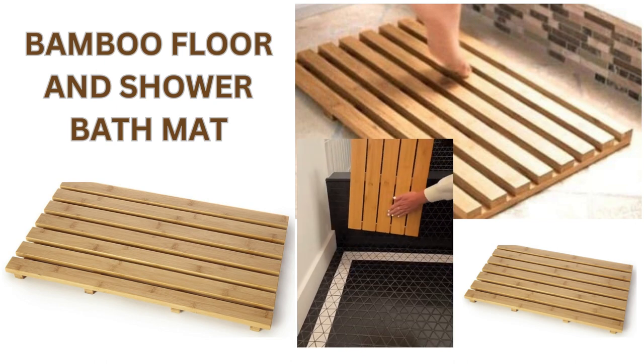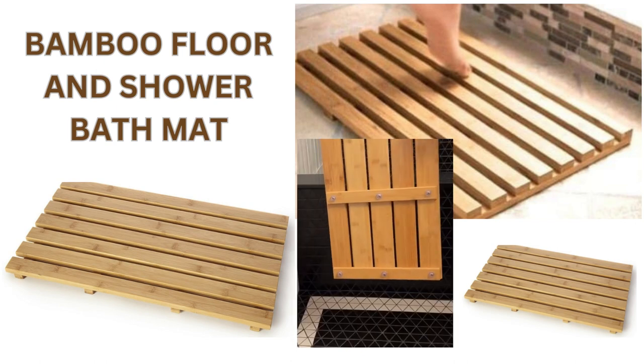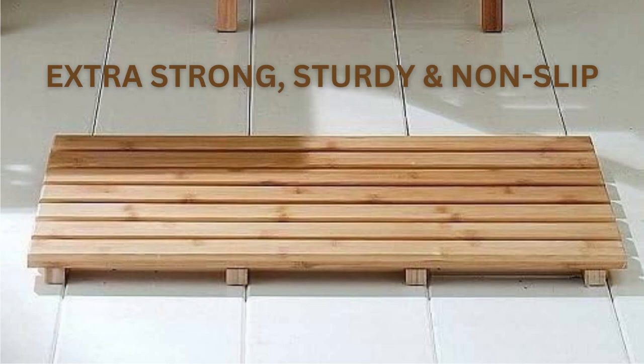Old stinky bath mat? Try this bamboo bath mat — it's non-slip, doesn't collect dirt and odors, and looks exquisite and stunning. This versatile duck board, also known as a wooden bath mat or wooden shower mat, serves multiple purposes.